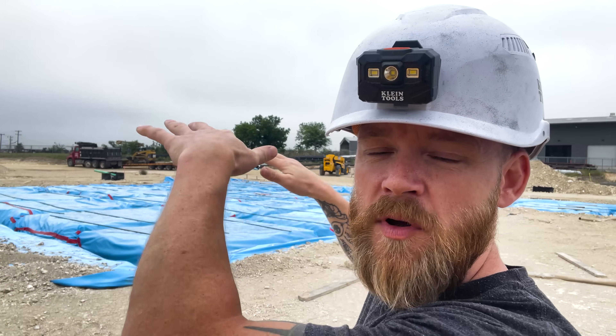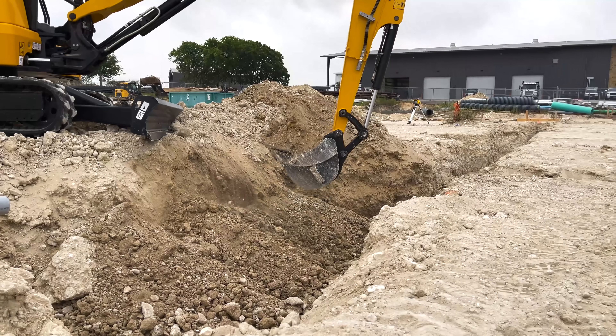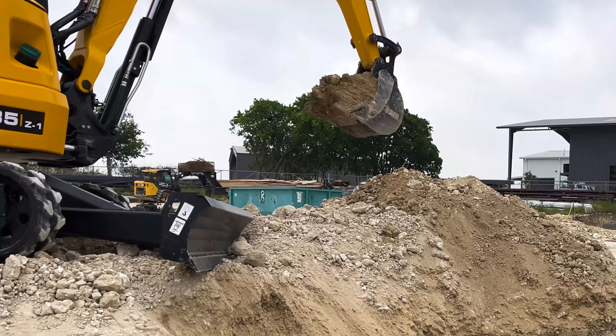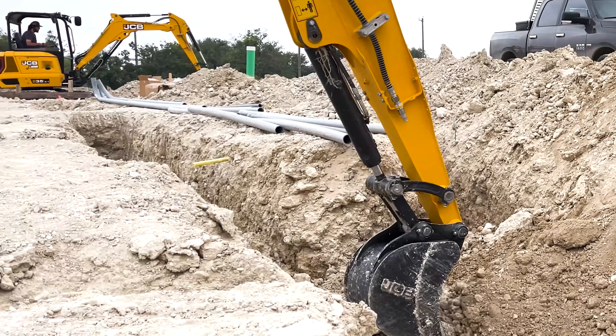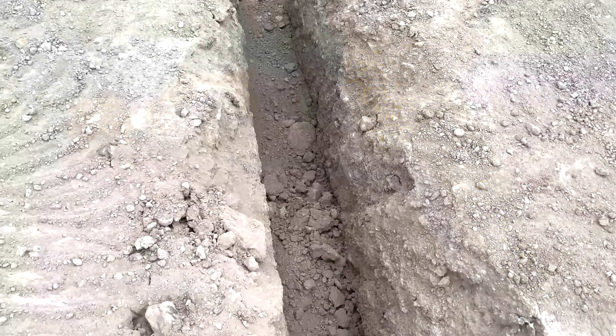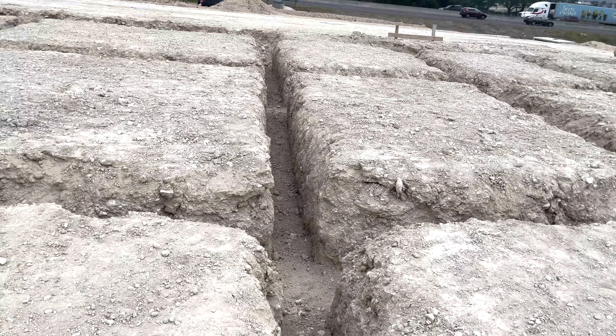So when we do site prep, what we're talking about is getting this site ready for a building to be built on top of it. The first thing we have to do is get a bunch of heavy equipment — you can see all that stuff behind me. They flatten the whole area, then they start cutting in all of these beams. Each one of these is a beam, and it separates the earth into these chunks.